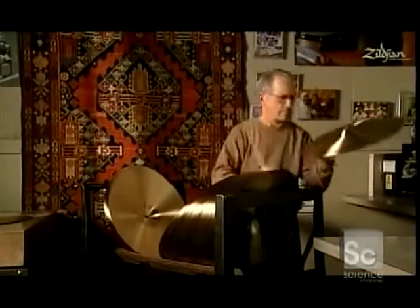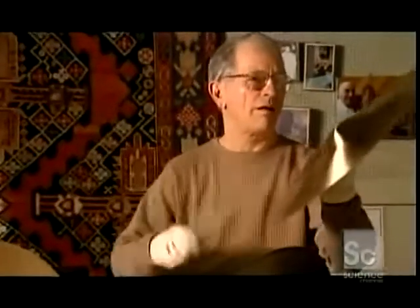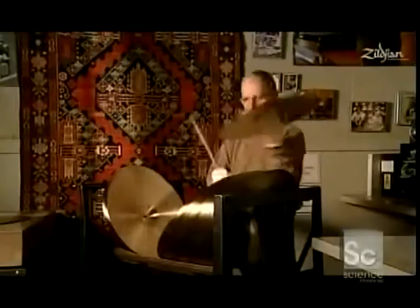This guy has the best job — he's in charge of quality assurance. That means he tests each cymbal before it's sent out into the marketplace, listening for a range of sounds. Then a laser etches the trademark into the cymbal and also engraves a unique serial number.